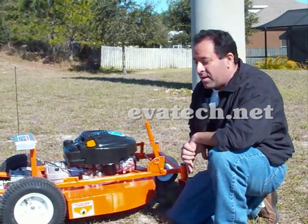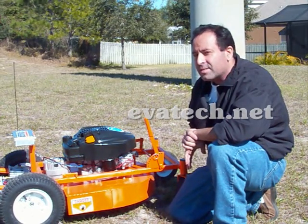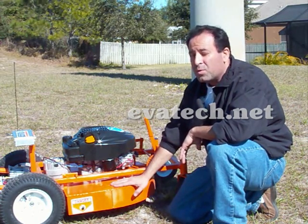This unit is actually made to cut tough grass. Here in Florida, we have one of the toughest grasses called Sinacosti — really hard. This unit can cut up to a foot and a half of tall grass without stalling.